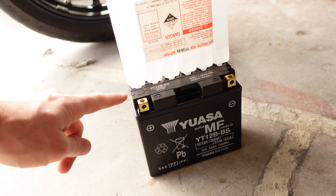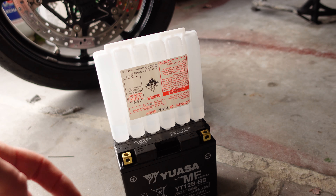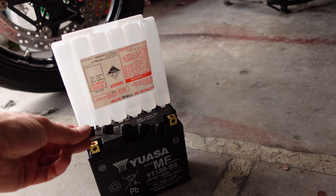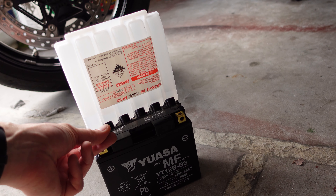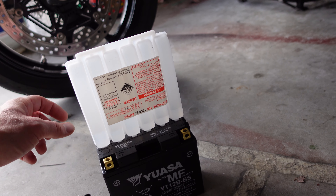When you pull this out of the box, it does not have electrolyte in it — it is not automatically ready to go. There are a couple of steps required to get these AGM batteries prepared. The battery and the tube of electrolyte come as separate pieces in the box.